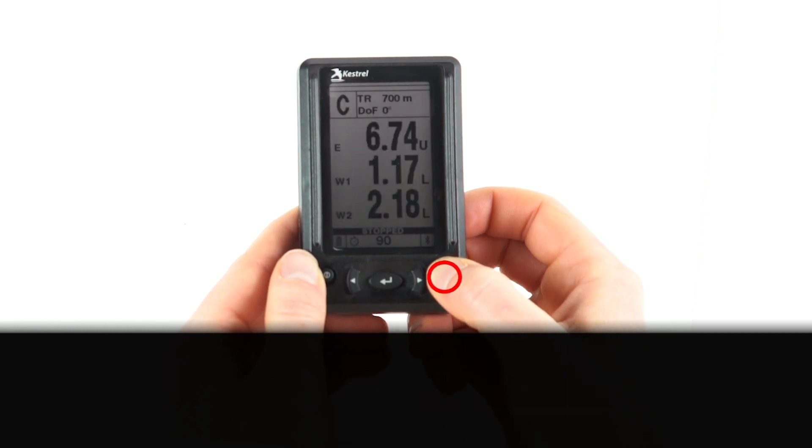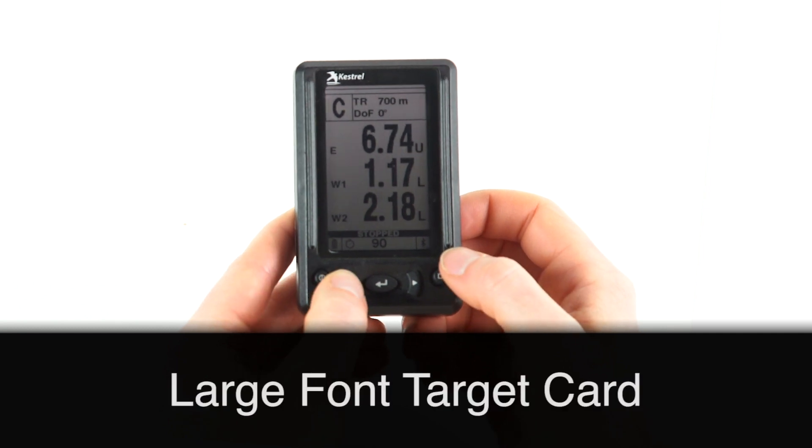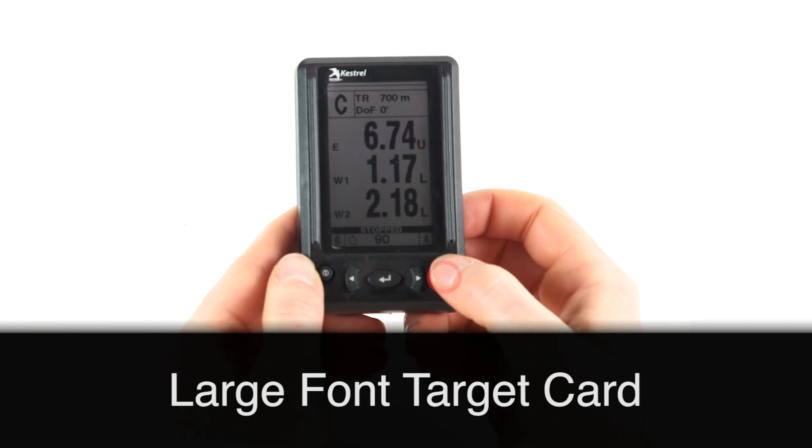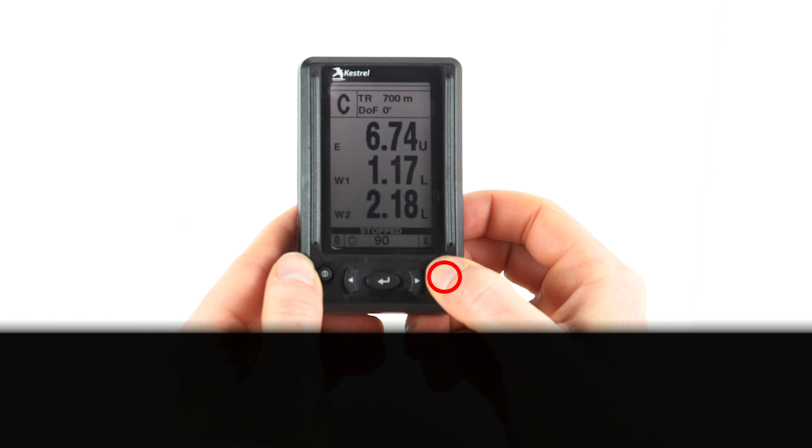Press and hold the square button to move into the large font target card. This allows you to see each one of your 10 targets in a larger font. Press and hold the square button for two more seconds to move over to your dope card.